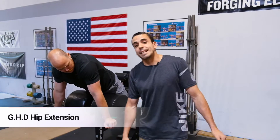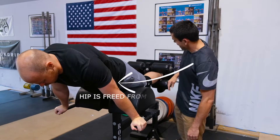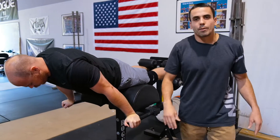This is going to be the GHD hip extension. First thing you want to set up so that when Dylan comes out over here, our hip is freed up off the pad. Secondly, as he gets himself out in front, he's going to keep back in his toes to make sure that we're nice and squared away and everything is pointed down in the right direction.